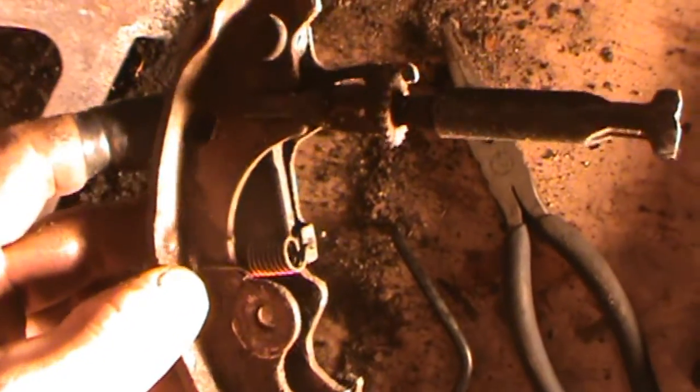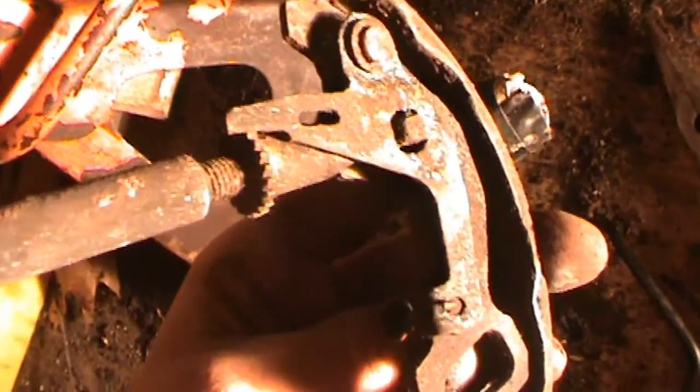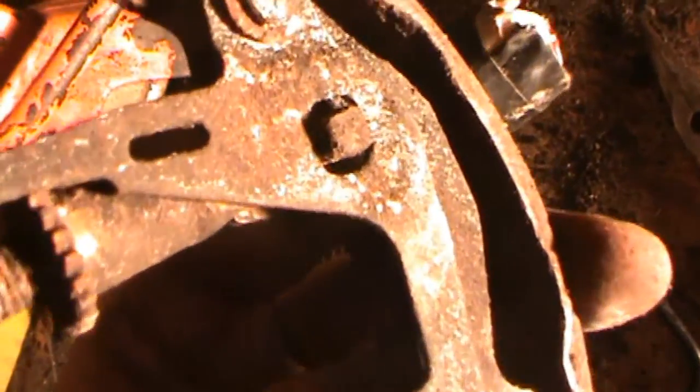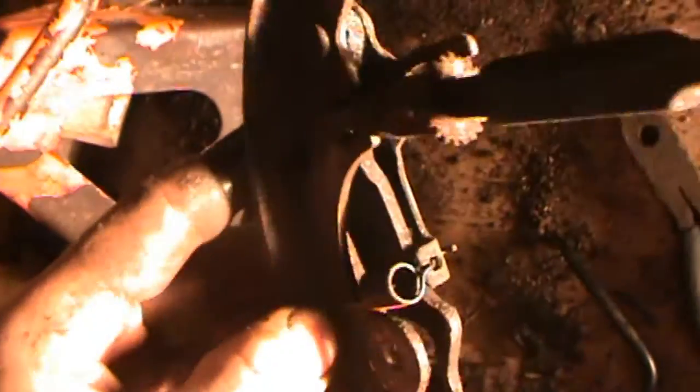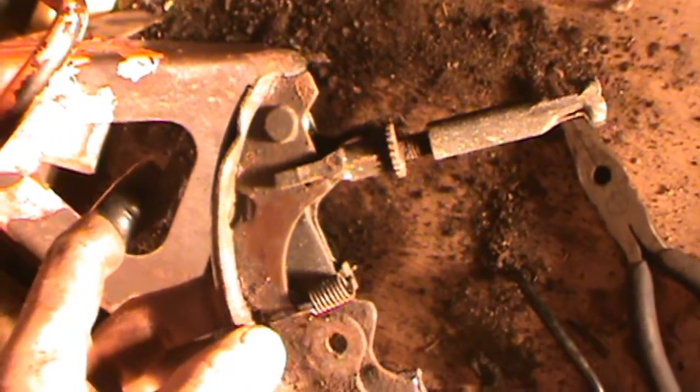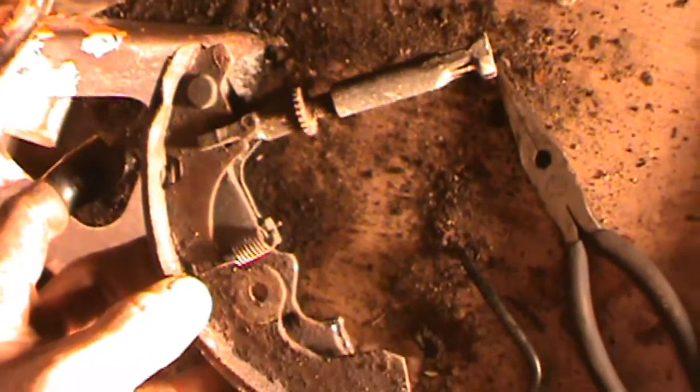Just as a reference, that's the adjuster on the back. That little nub comes through. A little different design on Toyota's part, but it does the job.